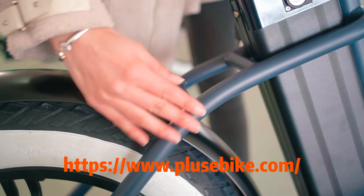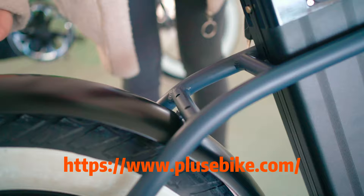Welcome to our next part. You may see our frame always has a smooth line. Can you see here we left two holes? This hole is for the rear rack.